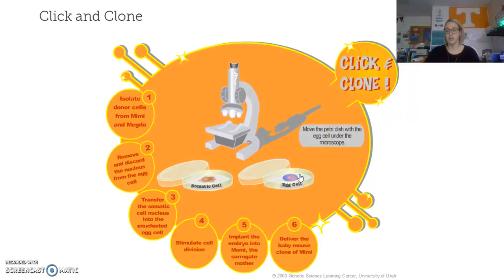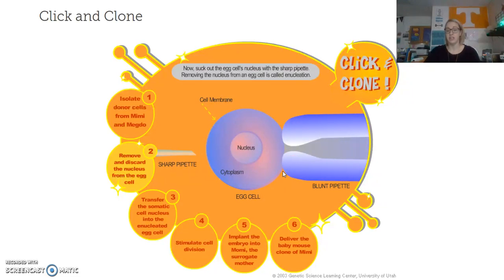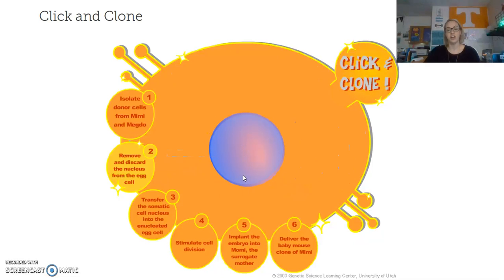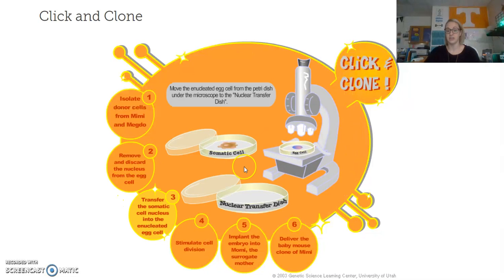The next step is to remove and discard the nucleus from the egg cell. I take the egg cell, put it underneath the microscope, and use my tools. I have to use the blunt-tip pipette, which will apply suction and hold the egg cell steady, so I can very precisely remove the nucleus — which contains the DNA — with the sharp pipette. We've now enucleated the egg cell by taking the DNA out.